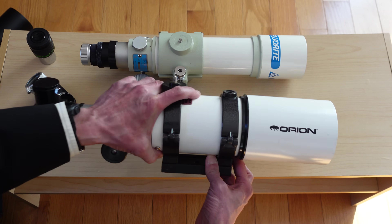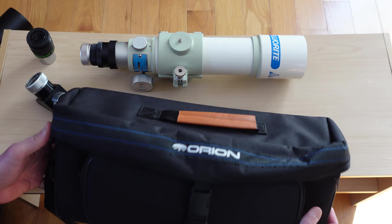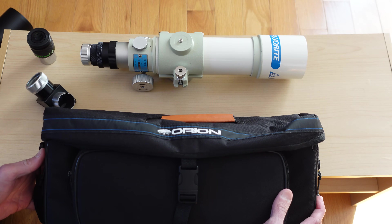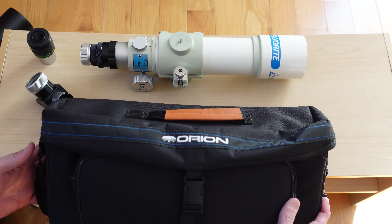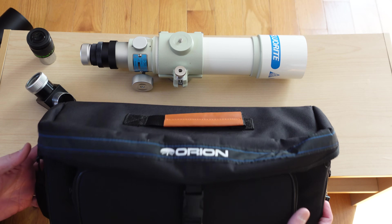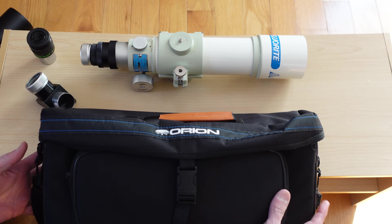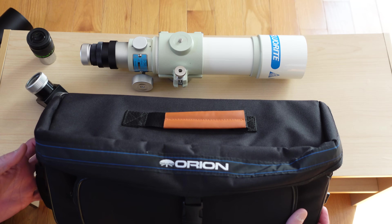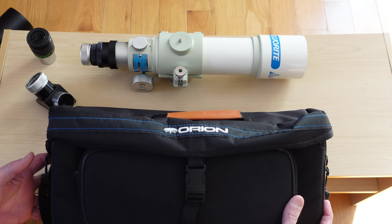By the way, if you get a short tube 80, try to get the version that comes with this bag — the dedicated short tube 80 bag. The problem is sometimes it's hard to tell if you'll get the bag; I've ordered it when the description said it included the bag and it didn't come with the scope. But why would you want this? In a word: stealth value. You can put an FS60 or an FC50 in this Orion short tube 80 bag and people will leave you alone.